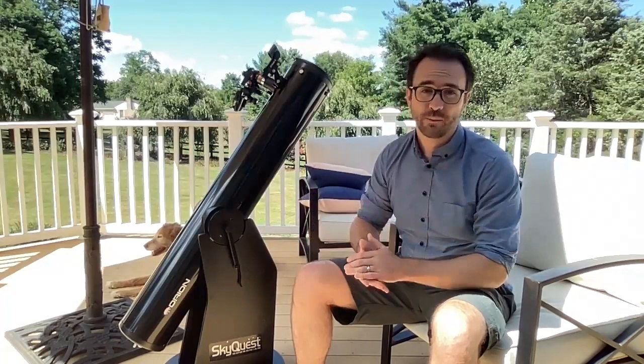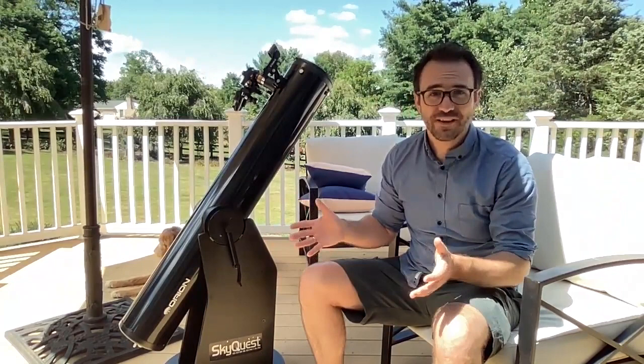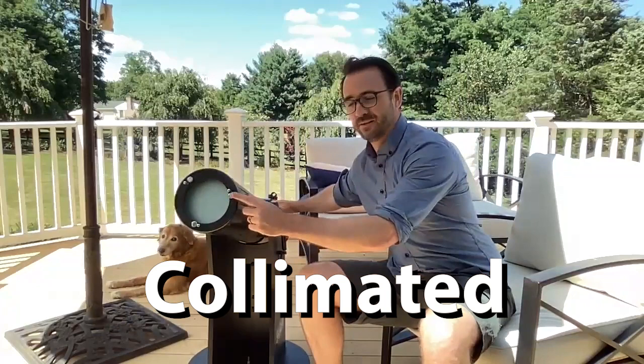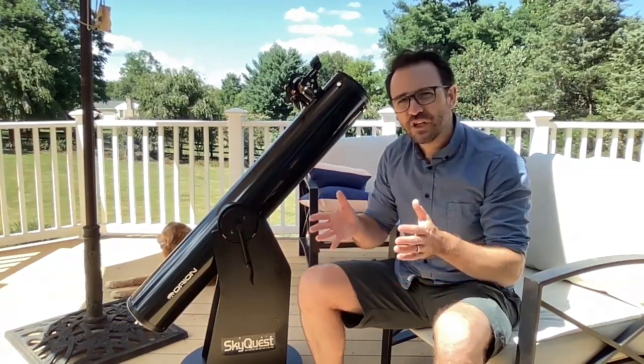Dobsonians are by far the easiest telescope to use — they're like the iPad in the telescope world, they basically just work. Just make sure the finder and the telescope are pointed at exactly the same spot, aim at a bright star, make sure the telescope is in proper focus, and you're good to go. Con: they need to be collimated. You can learn to do this by eye or with a $20 laser from Amazon, but it's something you need to learn to do. There are several videos online on how to do this.